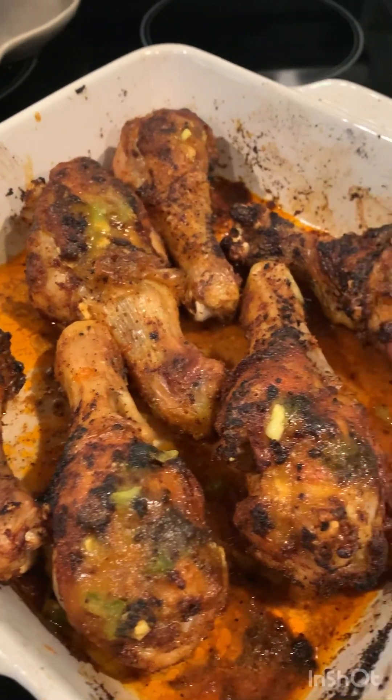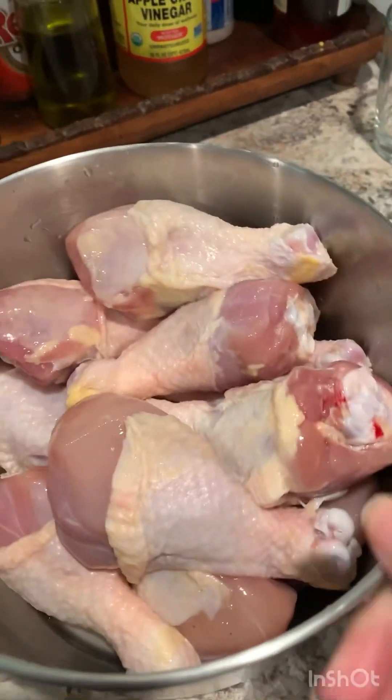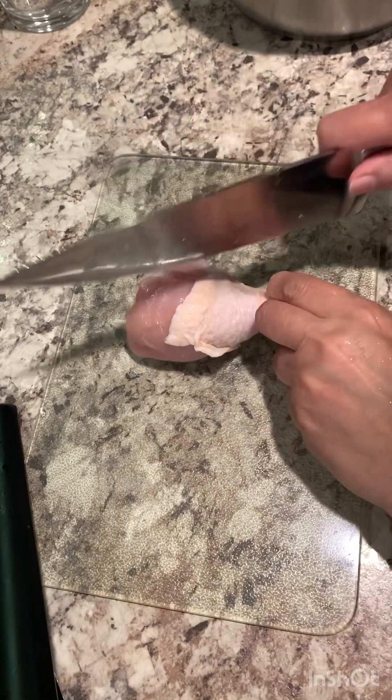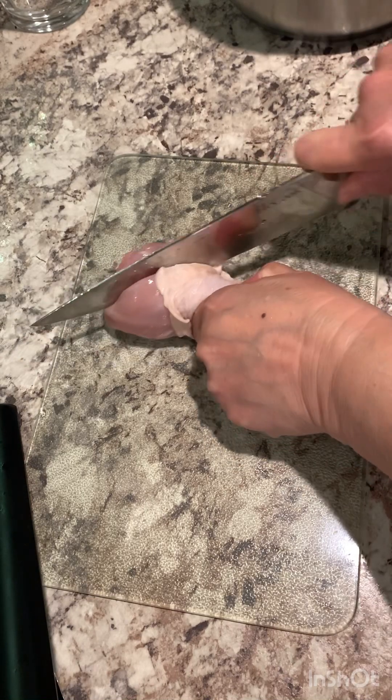Chicken drumsticks cooked in the air fryer. Let me show you how I did it. Take a sharp knife, cut the chicken drumstick, just cut along the bone.